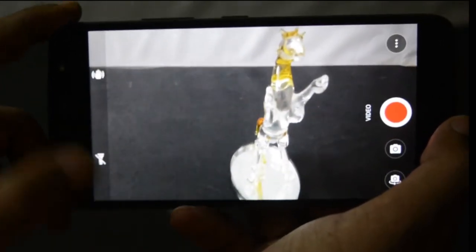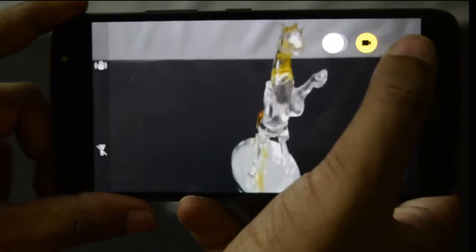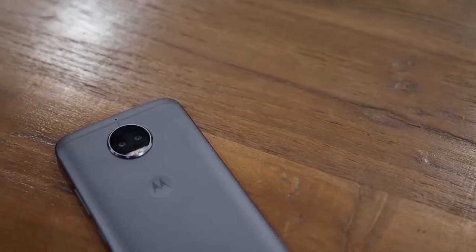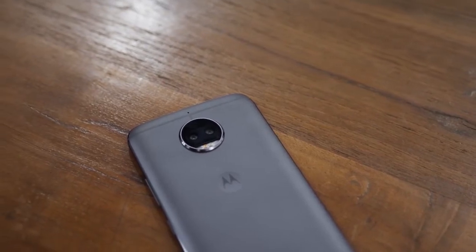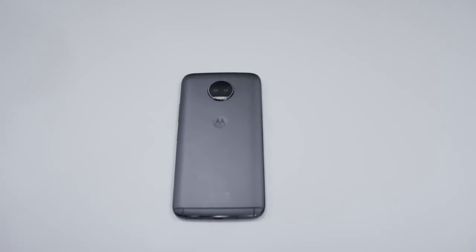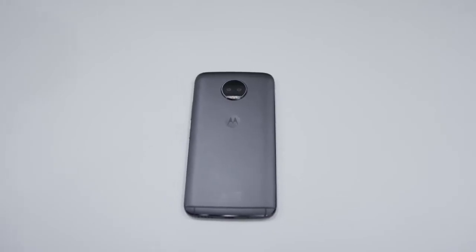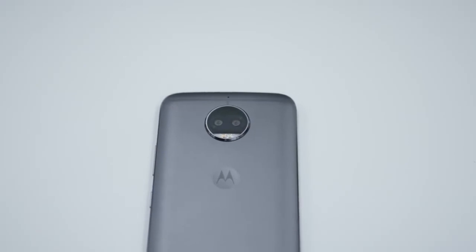The biggest talking point on the G5S Plus is the dual rear camera on the back. While the image quality of regular still photos in daylight is good, the depth effect left a lot to be desired, both regarding the actual quality of the images and the time required to process the image. If you are buying Moto G5S Plus mainly for the camera, you will get only an above-average experience. The hardware is great but Moto needs to get the software right to improve the overall quality of the camera.